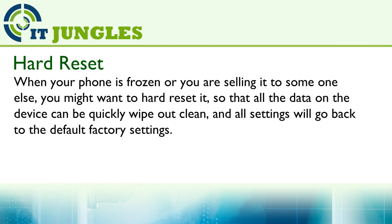When your phone is frozen or you are sending it to someone else, you might want to hard reset it so that all the data on the device can be quickly wiped out clean and all settings will go back to the default factory settings.